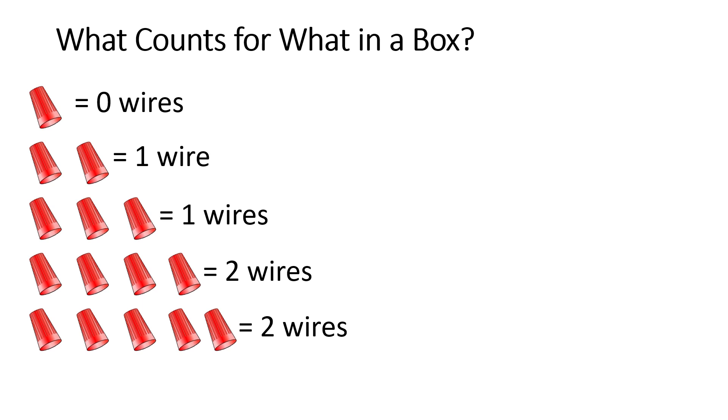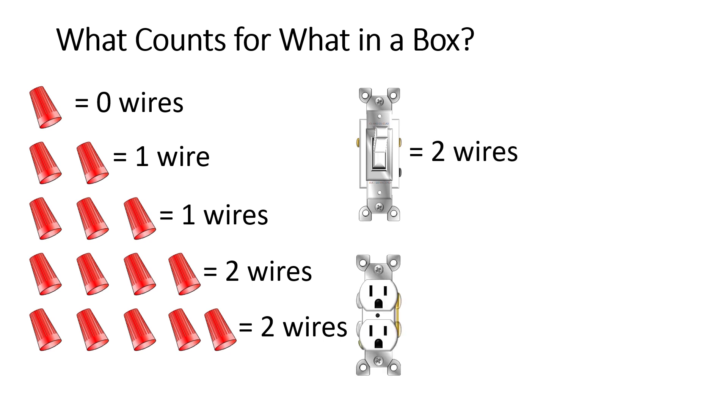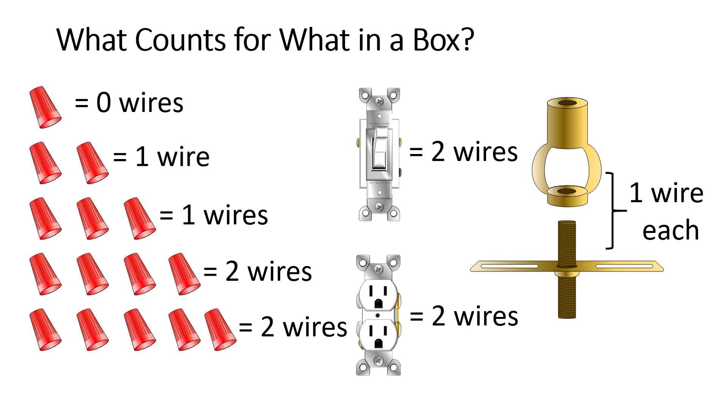The next thing we move on to is the actual devices that can be located in the boxes — for example, a switch. A switch counts as two conductors in box fill. The code says to deduct the total of two conductors from the Table 23 values, but it's easier to just count how many conductors we have total including all of our devices and then go buy a box based off Table 23. So a switch counts as two conductors. A receptacle counts as two conductors as well. They also include fixture studs and hickeys — those each count for one conductor on their own towards box fill.